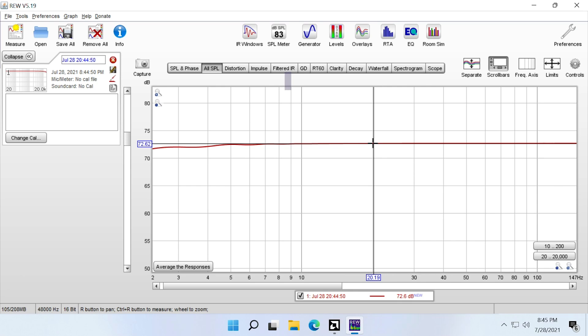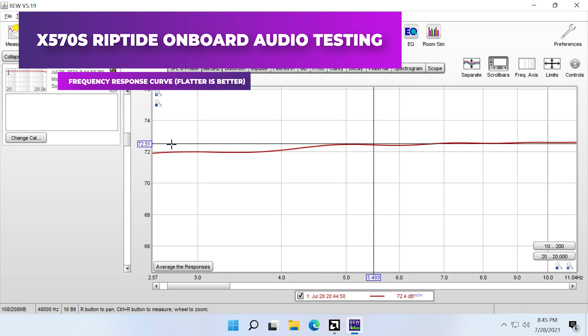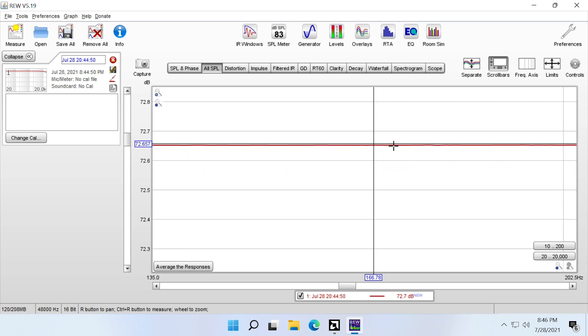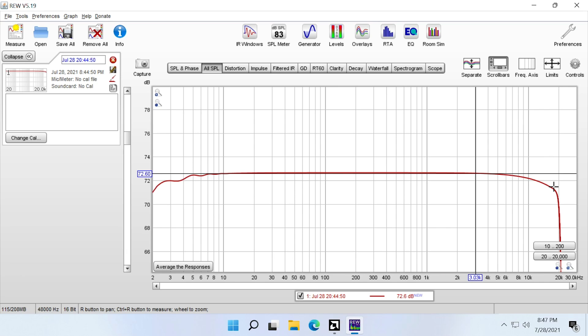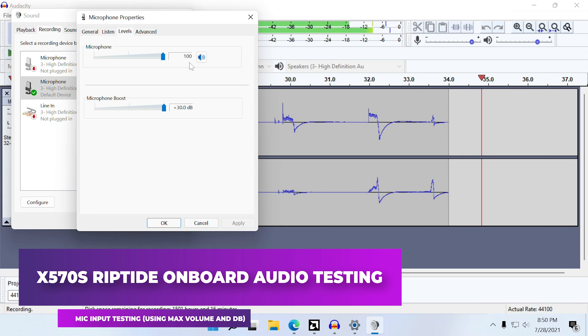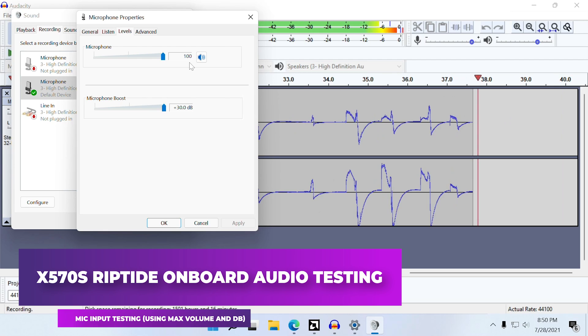From 20 Hz to 2 kHz the frequency response was pretty much perfectly flat with extremely low jitter, meaning very low distortion. From 2 kHz to 10 kHz there was a drop-off of roughly one decibel, which will make the sound a little warmer and colored — personally I like this, but some people may prefer a pure flat response. The mic input worked fine, though it had heavy noise suppression, so it won't be good for professional recordings but will work well for gaming with friends on cheap microphones.